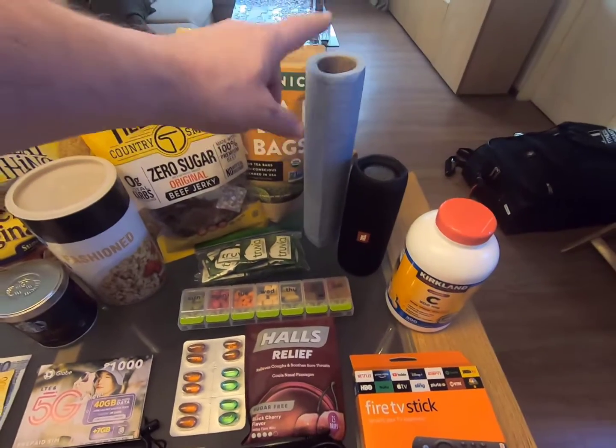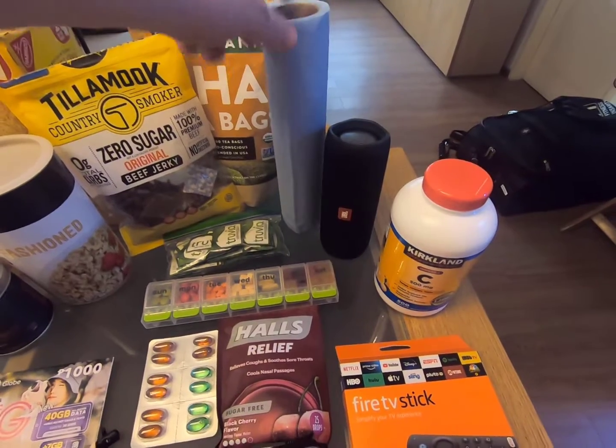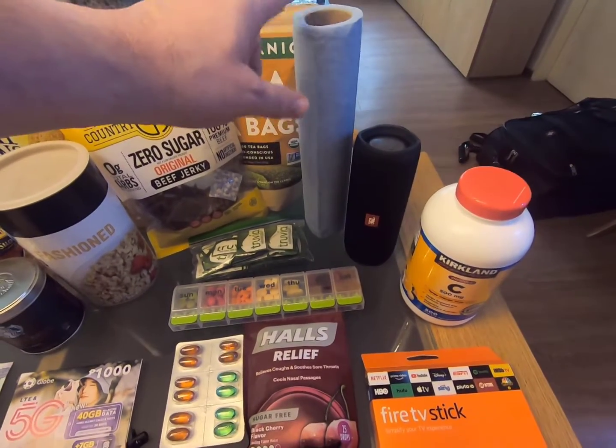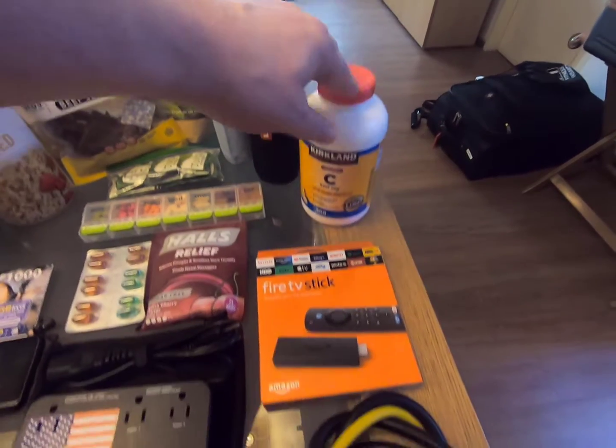Another big one: paper towels. We're in an apartment, not a hotel room, but we have a little kitchen, so we've been using these a lot. We've also got the Bluetooth speaker and vitamins.